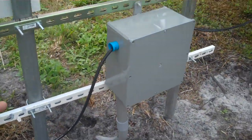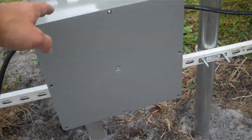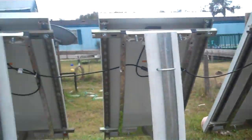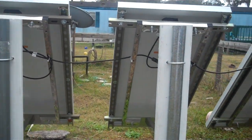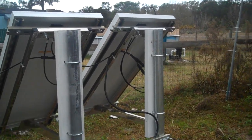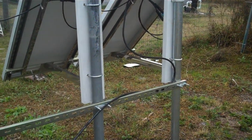I have a junction box installed right here — I have it just shut right now, but that's where everything will lead into. Again, the four — or five, sorry — Grape Solar panels.